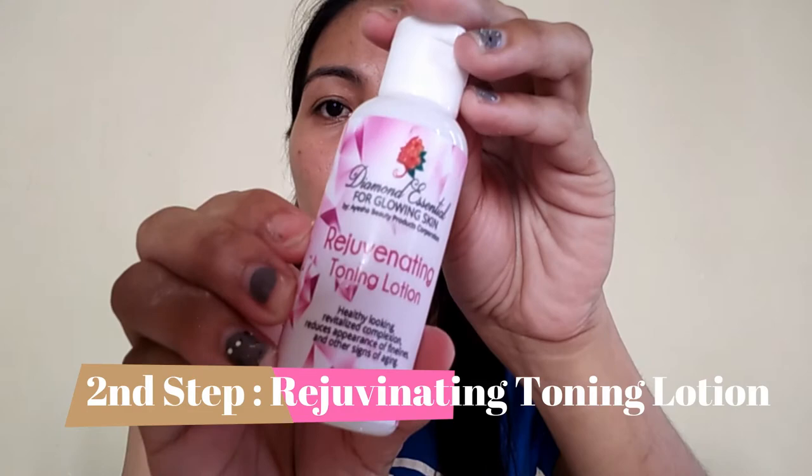After that, step number two is the Rejuvenating Toning Lotion. After washing your face, this is what you use next.